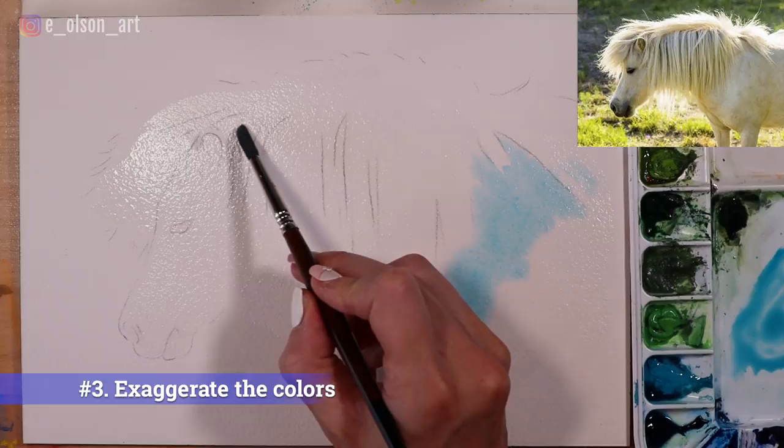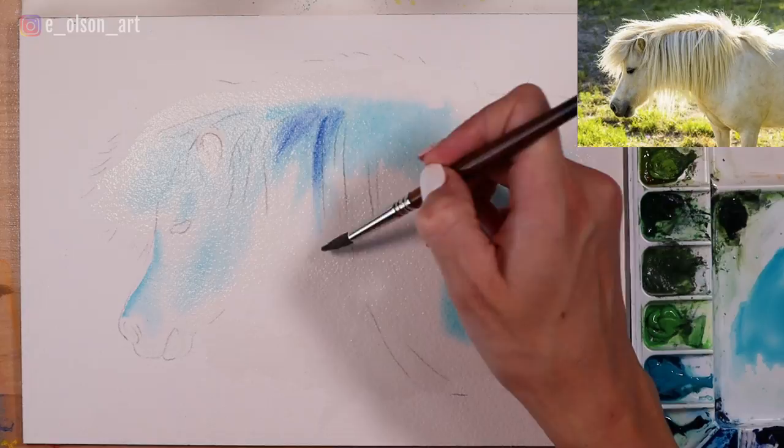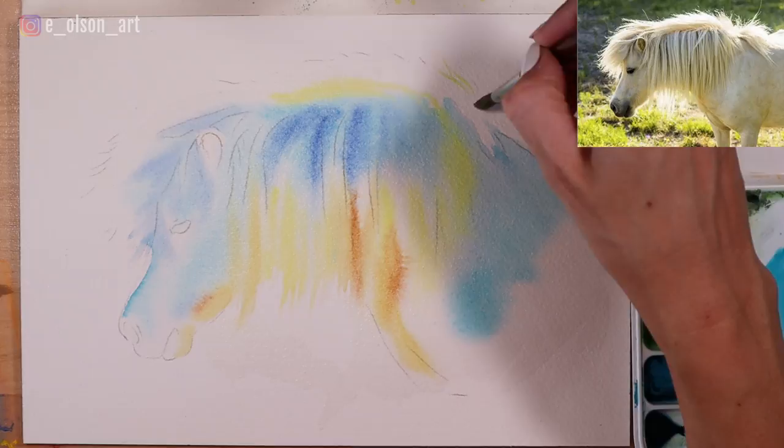Number three: exaggerate the colors. Once I've wet the paper all over, except in those areas of white, I drop in some brilliant blues and yellows. Really look for those warm and cool colors in your reference photo, and don't be afraid to play them up. Making your colors a little more vibrant than in the reference photo can give your viewer a greater sense of colorful luminosity.